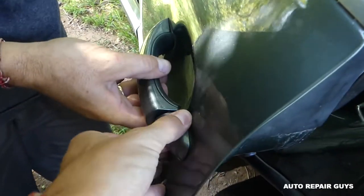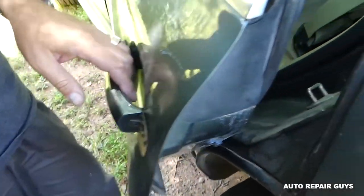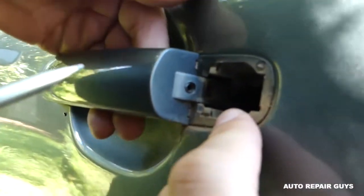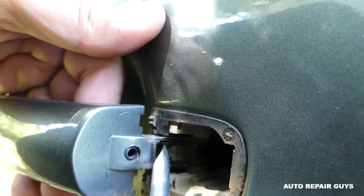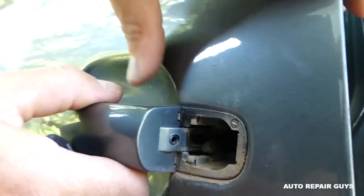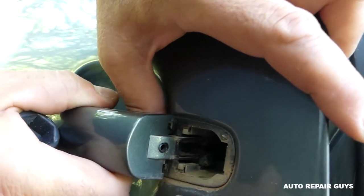You can pull that out like that. Next, very very important — there is a cable right there that you need to pry out. This is the one for the door handle.